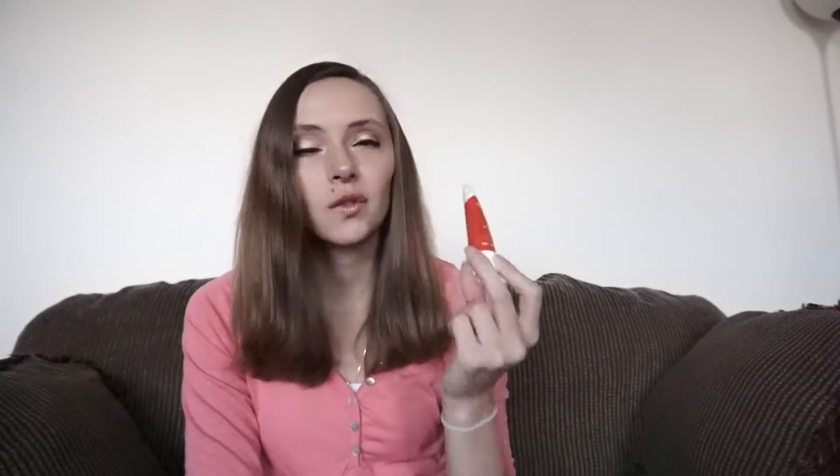Next up in here we have First Aid Beauty Skin Rescue Deep Cleanser with Red Clay. I've had great luck with First Aid Beauty in the past, so I'm looking forward to trying this and hopefully I will have similar luck with this product.